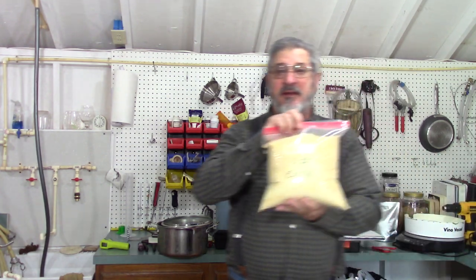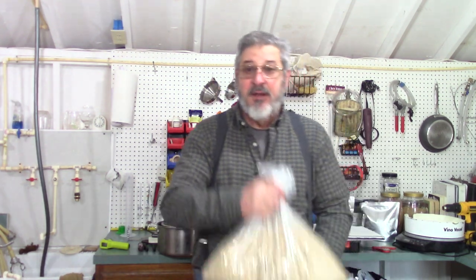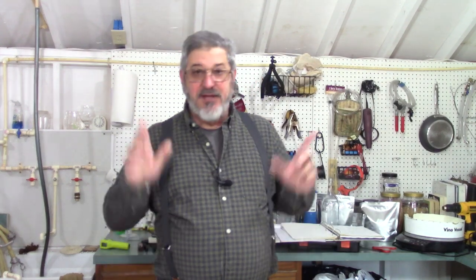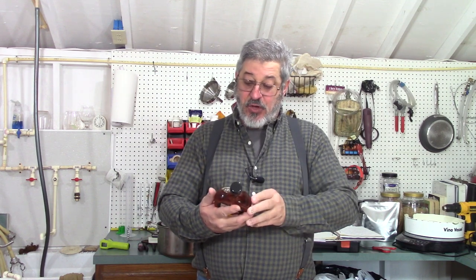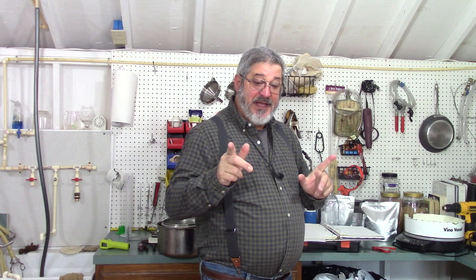So what's our ingredients list? First thing, I got 10 pounds of ground corn. Then I got five pounds of six-row barley, and just for a little bit of sweetness I got two pounds of white wheat. And the star of the show — I got eight pounds of sweet potatoes. One other thing I'm going to add is almost one pound of maple syrup. That's our ingredients, let's get going.